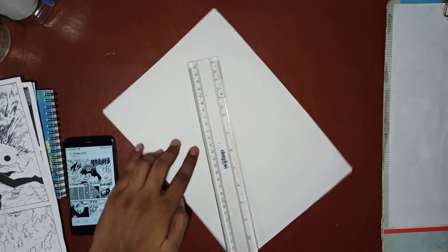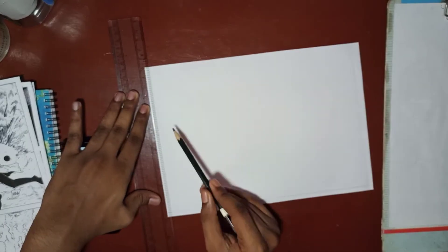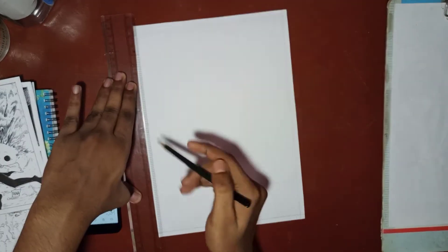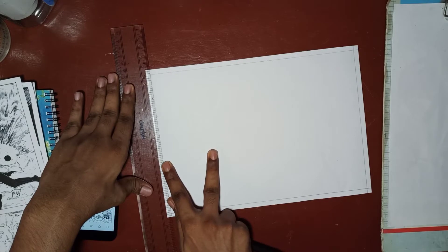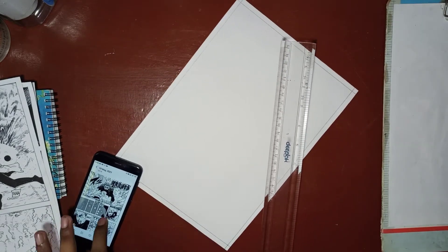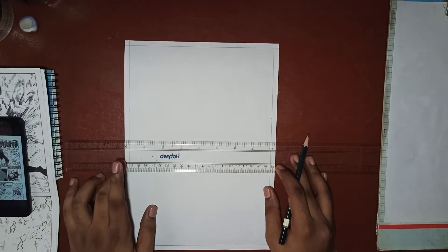I personally keep the borders thin because in manga pages there are a lot of sketches, so I keep in mind to have as big a space as I can. Now the most important part: we have to separate the scenes by creating boxes of a relevant size as per the reference you have taken.